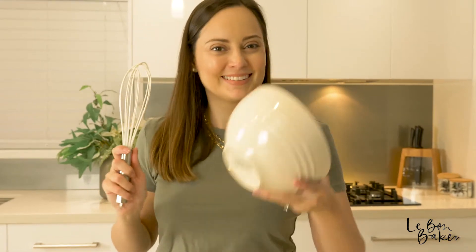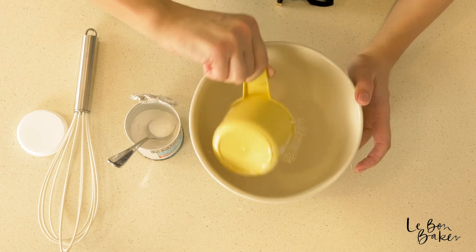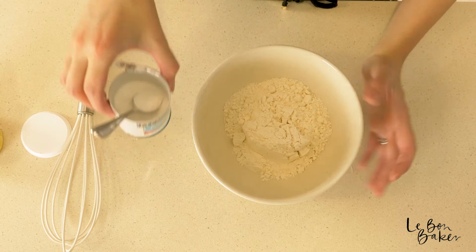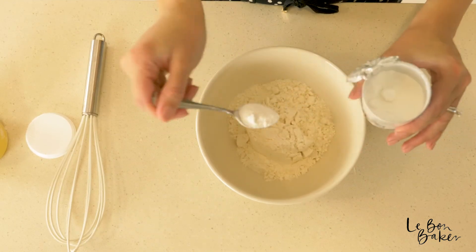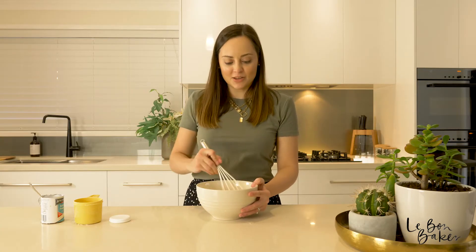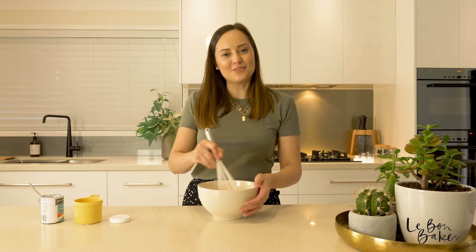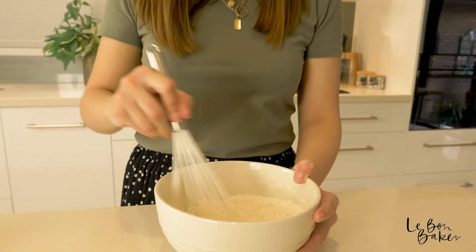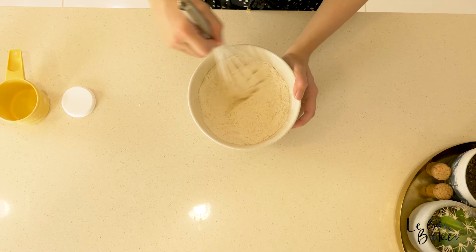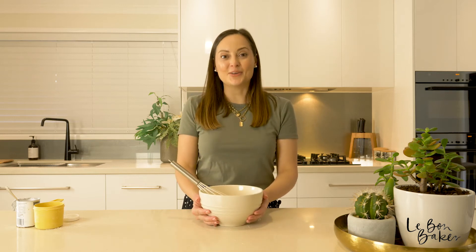For every one cup of flour, you just need to add two teaspoons of baking powder. Then give it a whisk in your bowl — you could also use a sieve. And your self-raising flour is done and ready to use for your next recipe.